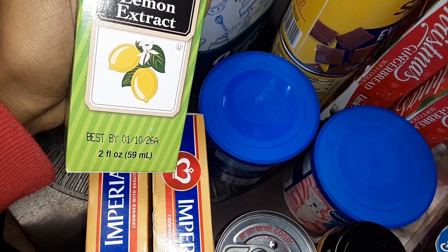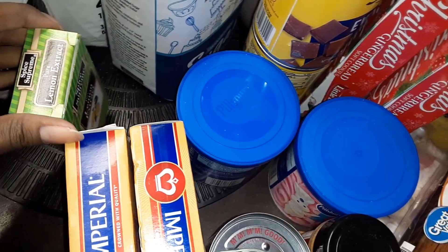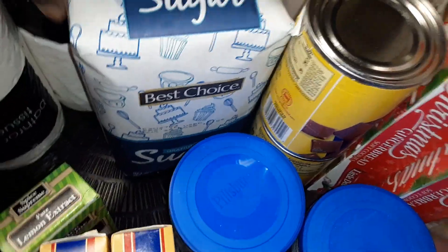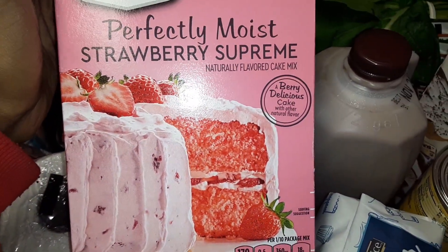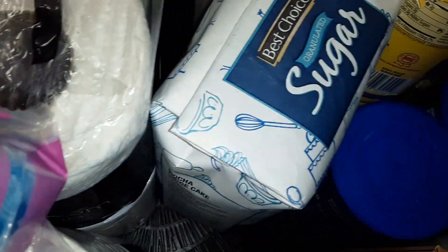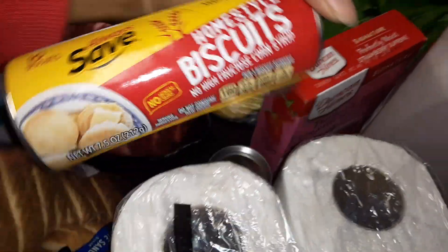We're making butter roll biscuits — sugar, butter, lemon flavor, milk. Best Choice sugar, four packs of tissues, some strawberry Supreme cake mix so they can have strawberry Supreme cake. Some Highland chocolate milk, two things of Pillsbury homestyle biscuits.